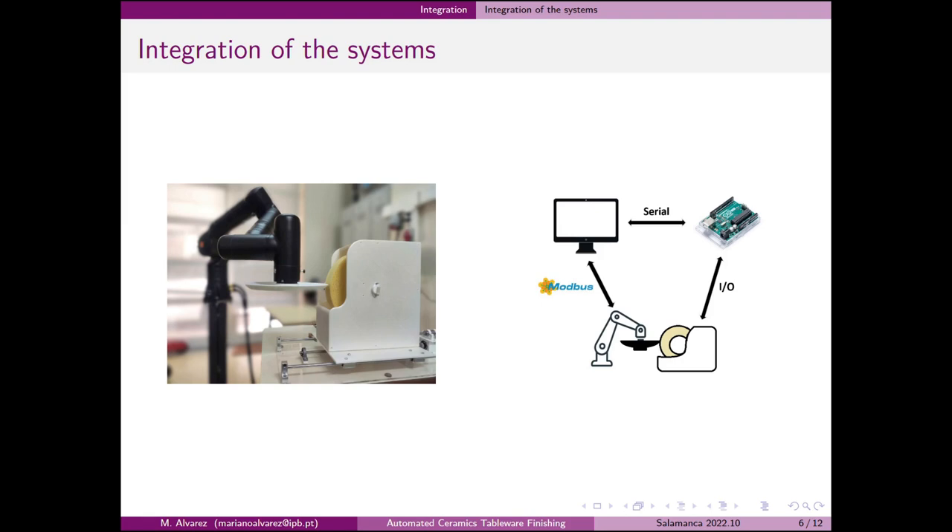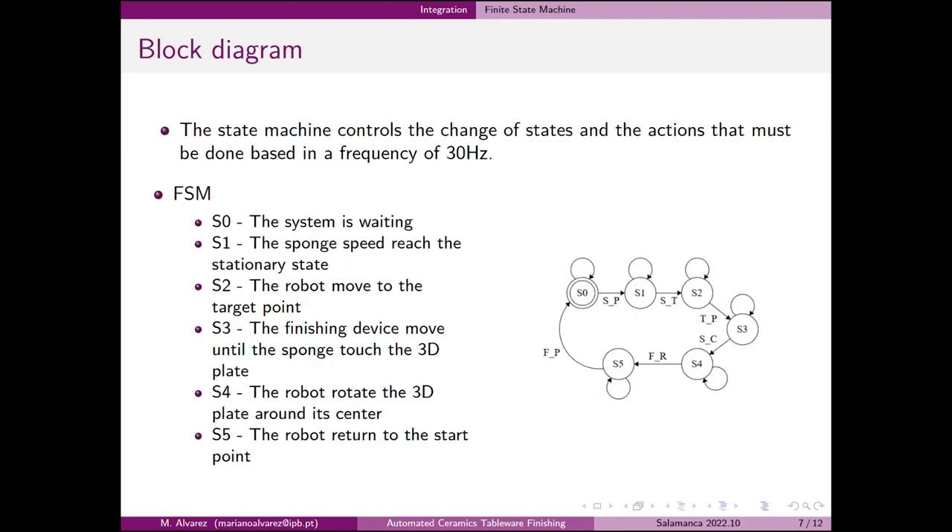In the second image we can see a diagram showing the intercommunication between the different devices. Here we can also see a block diagram of the implemented state machine, which has six states and transitions from state to state as the flags are activated.